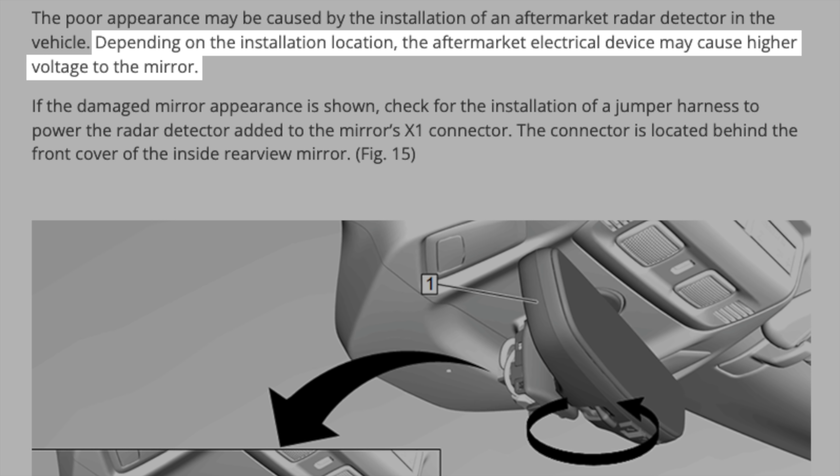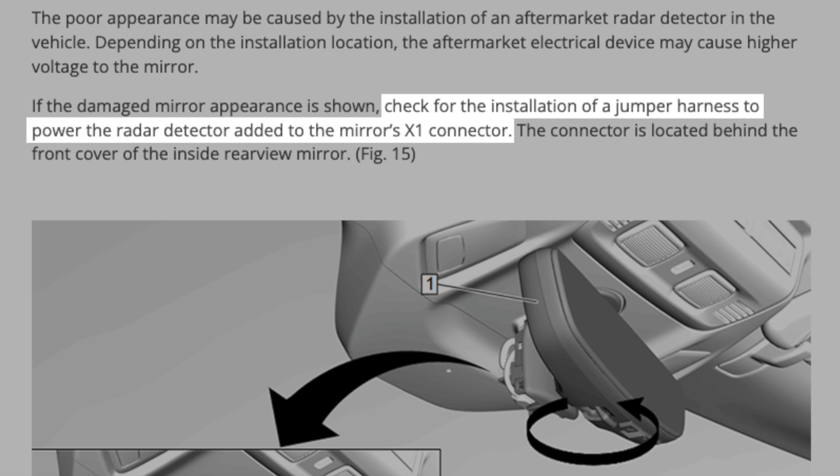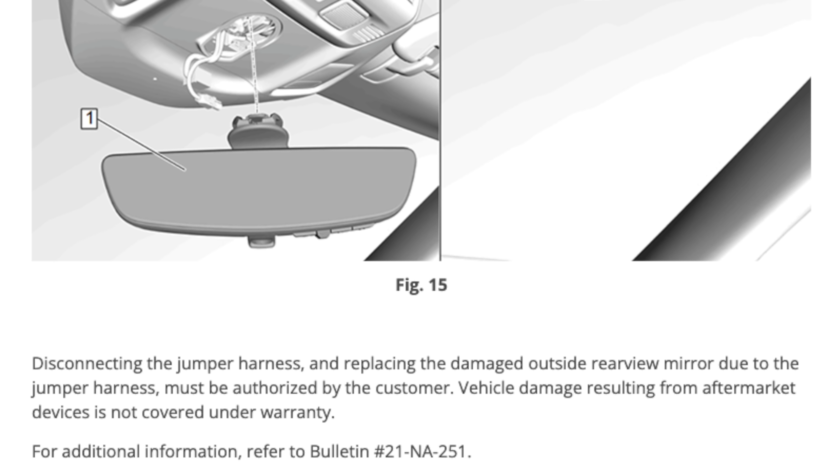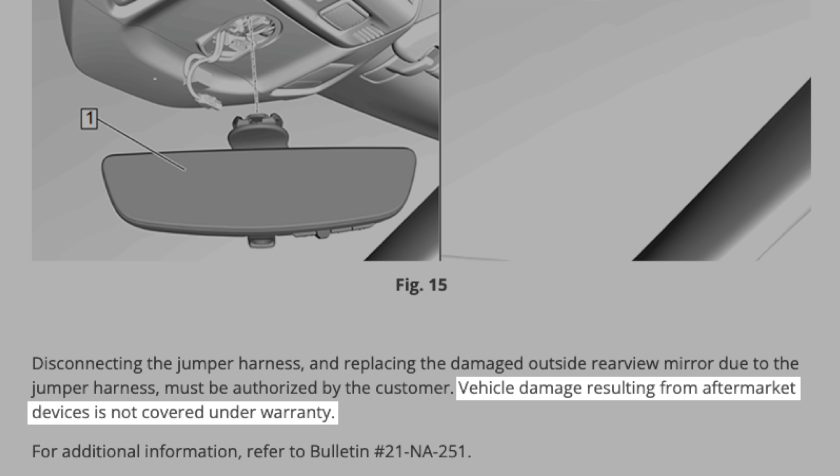Now when I first heard about this issue, it was pretty surprising. It basically has to do with using a mirror tap cable like this, so you can plug your radar detector into the back of your rear view mirror and grab power from there. I've run one of these in my car, used it with a bunch of different detectors, and it works fine. I've run it in my previous car and it worked great there too. And there are literally thousands of people who've been doing this for many years without issue at all. So I've been really curious to see what's going on here with the C8s.